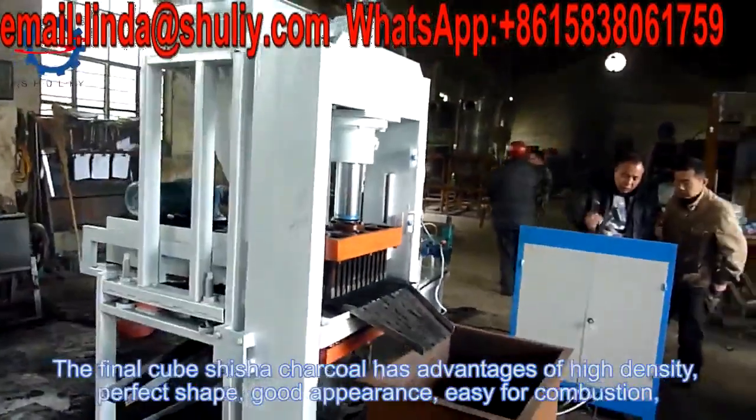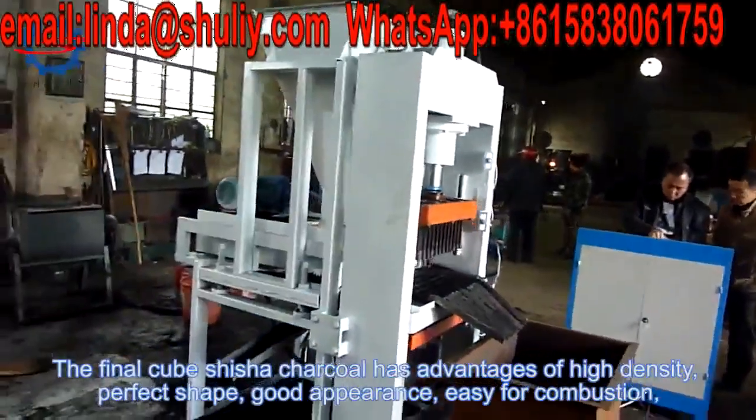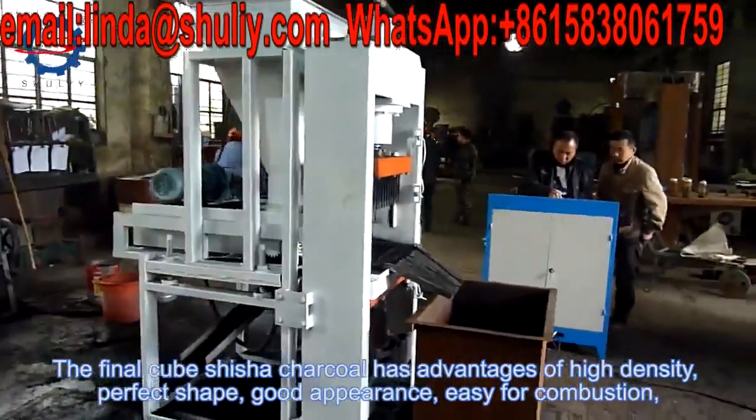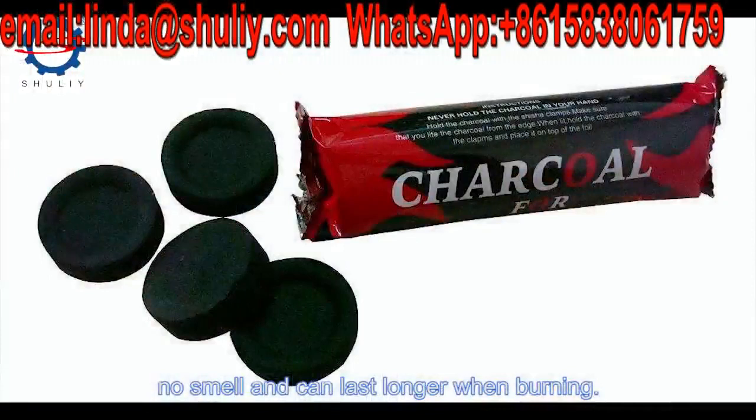The final cube shisha charcoal has advantages of high density, perfect shape, good appearance, easy combustion, no smell, and can last longer when burning.